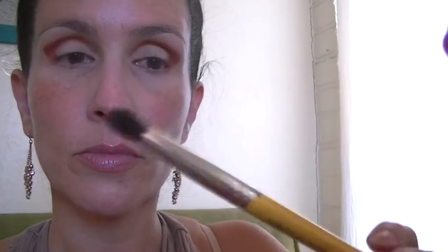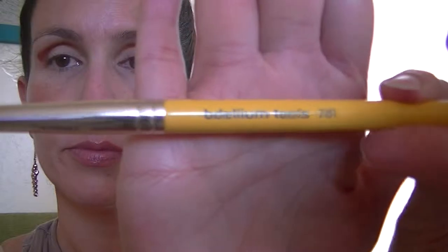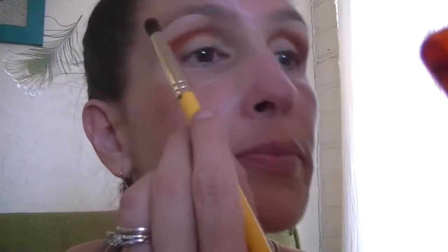Now I'm blending with my Dallium Tools 781, just a fluffy blending brush, also using that same pink Entomology shade and just blending out the edges in circular motions.